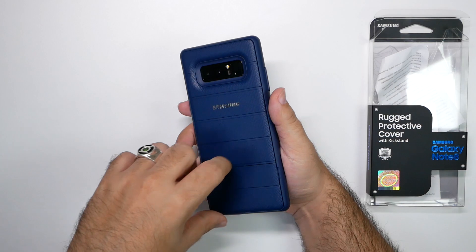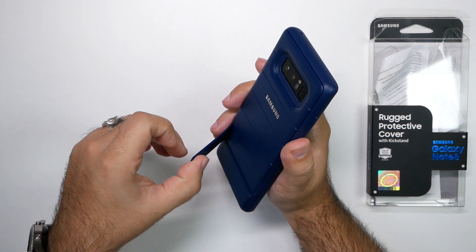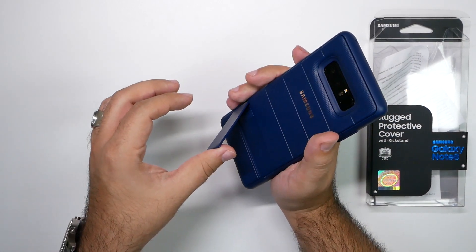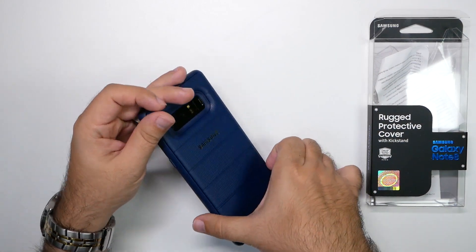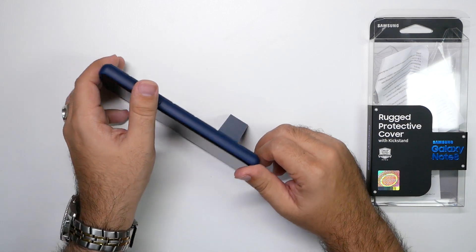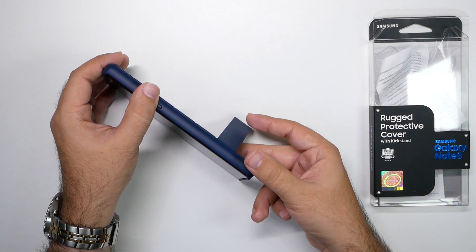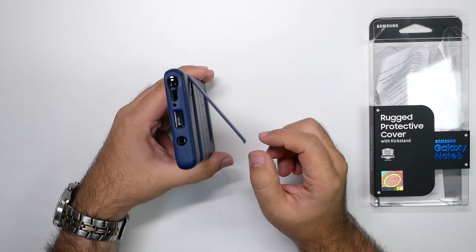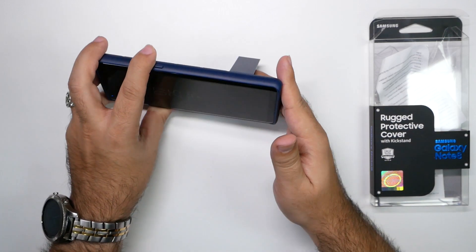Right here is the kickstand. It doesn't go out too far — I wish it would go out a little bit further. You can get a little give out of it, so if you want to make it stand up a bit more straight you have that ability, but that is the extent of the kickstand's range.